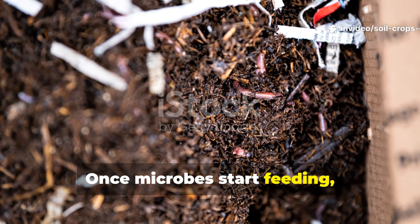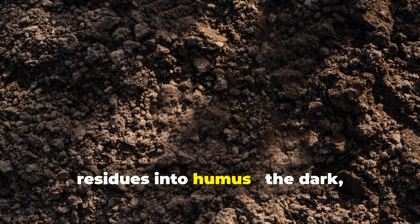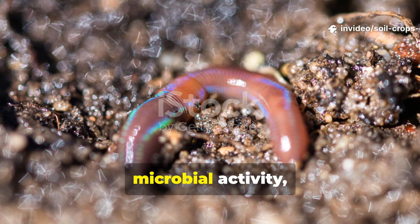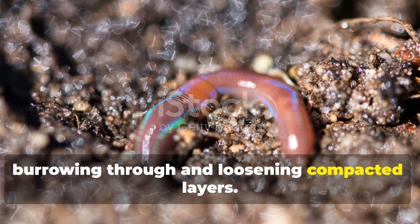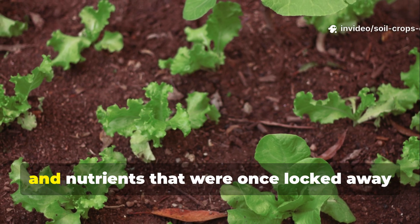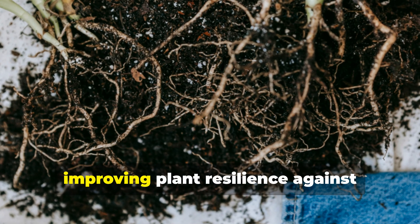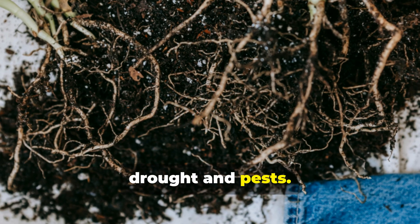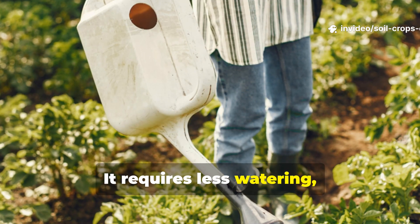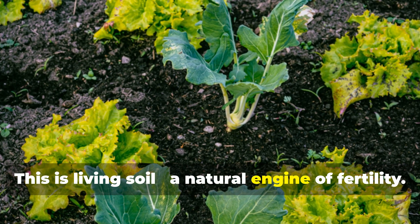Once microbes start feeding, the transformation beneath the surface is extraordinary. Bacteria and fungi break down organic residues into humus — the dark, nutrient-rich material that defines fertile soil. Earthworms are naturally drawn to this microbial activity, burrowing through and loosening compacted layers. The result is soil that breathes again: it absorbs water instead of repelling it, and nutrients that were once locked away become available to plants. Root systems grow deeper and stronger, improving plant resilience against drought and pests. Within two months, your soil begins to function like a self-sustaining ecosystem — requiring less watering, minimal fertilizer, and keeping improving with every microbial cycle. This is living soil, a natural engine of fertility.